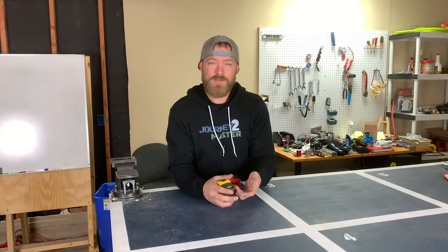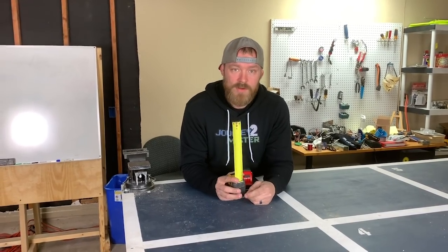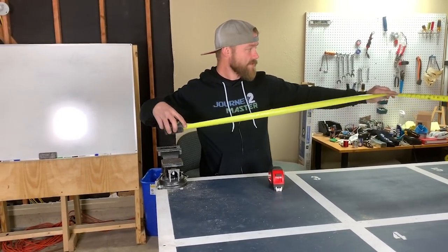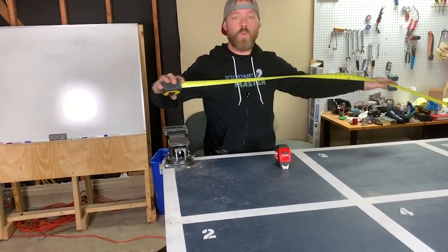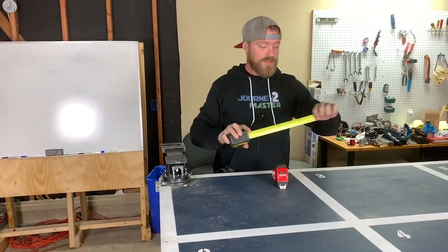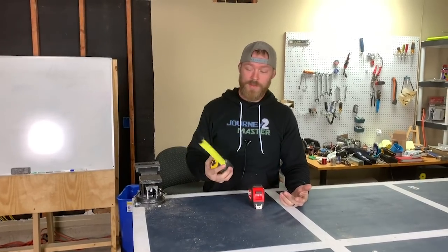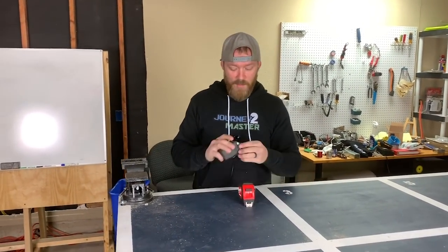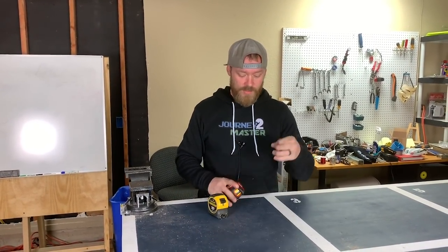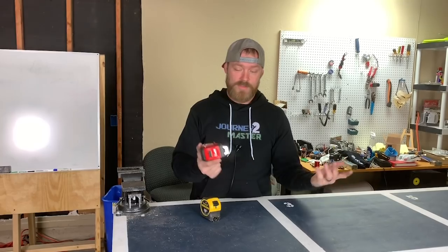One thing I've noticed is that some brands are utilizing the back side of the tape by putting numbers and tick marks there too. If your tape is twisted or you're measuring in a weird way, sometimes the tape ends up upside down and you have to twist it to read the number. I think it's a missed opportunity not to print on the back — once I saw a manufacturer doing it I thought it was brilliant, and I wish both Stanley and Milwaukee would do it.